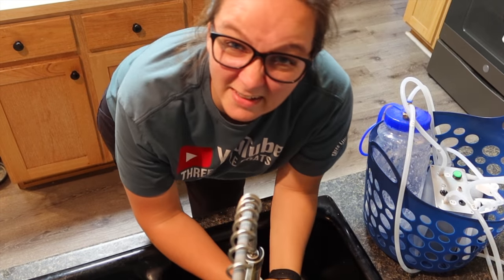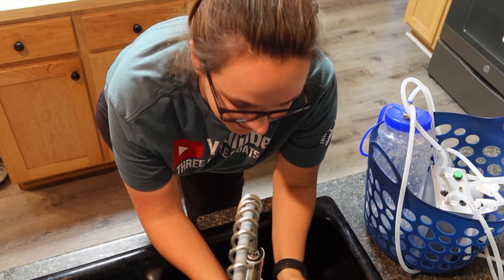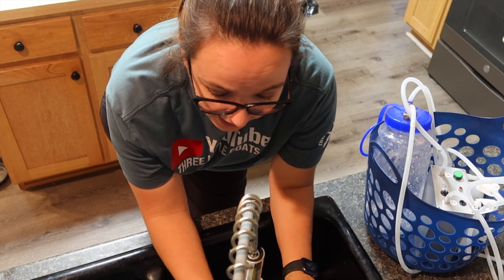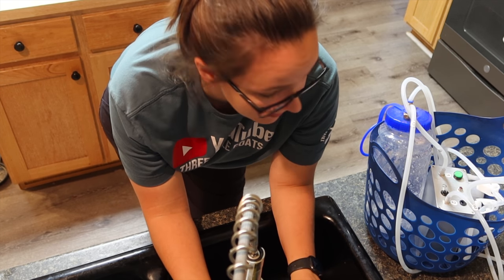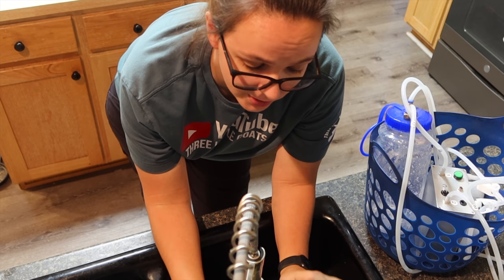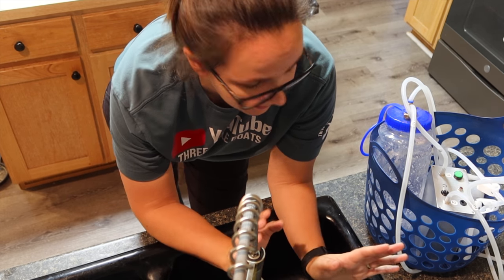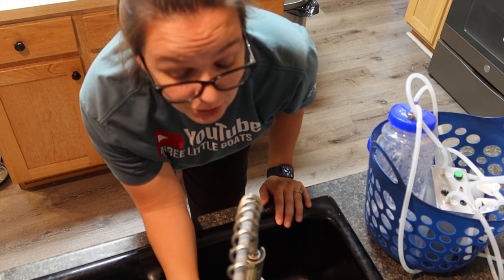The way I clean my milker is fairly simple. I turn the hottest water I have on my faucet, put some soap in there as well as just a teaspoon of bleach, and then I run the milker until the container is completely full.